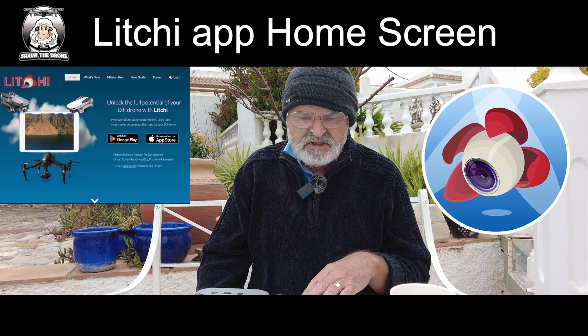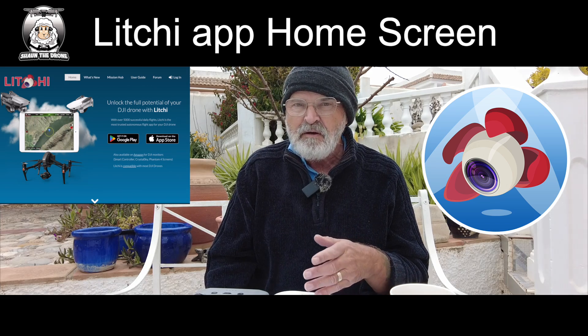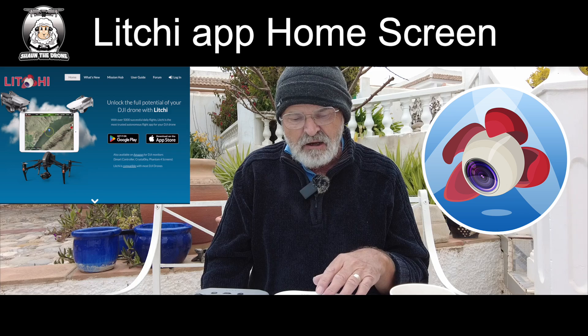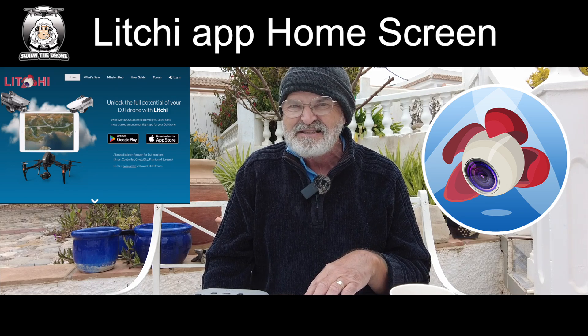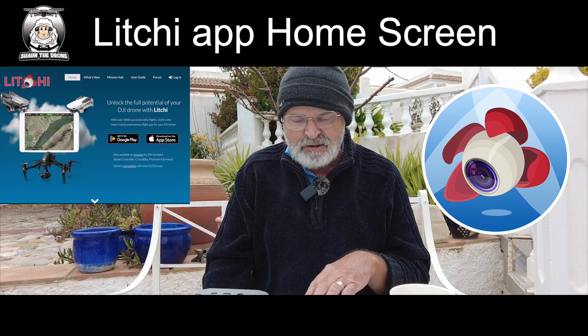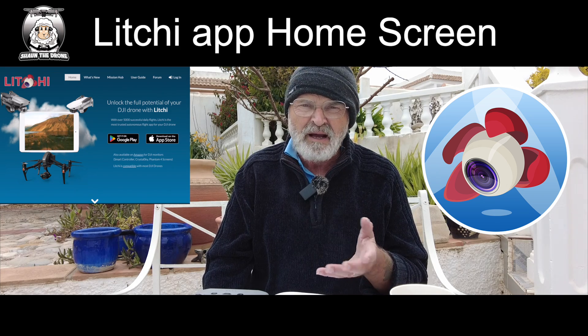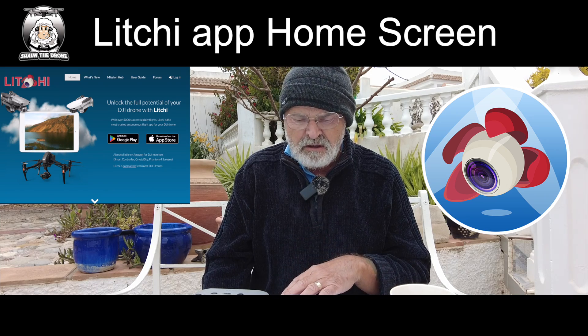Just to give you some idea of cost: I bought it for both Android and iOS and it cost me £21.99 back in the UK in 2018, so I imagine it's probably still around £20. Definitely worth checking out.